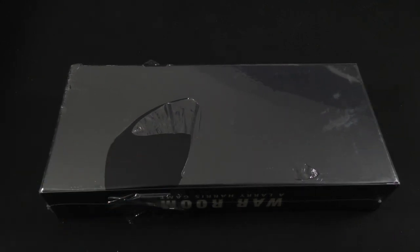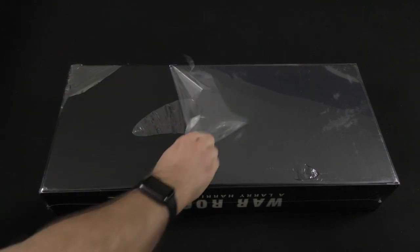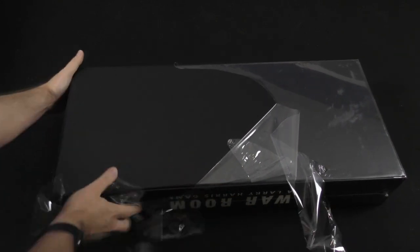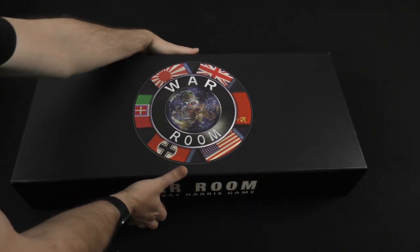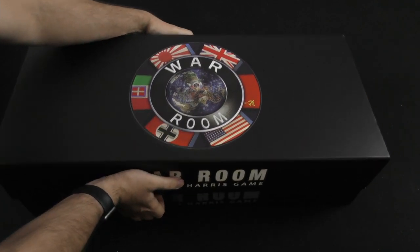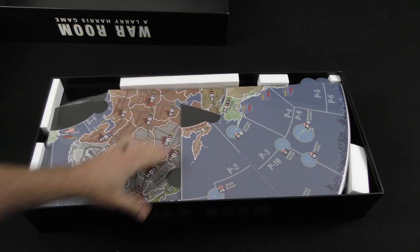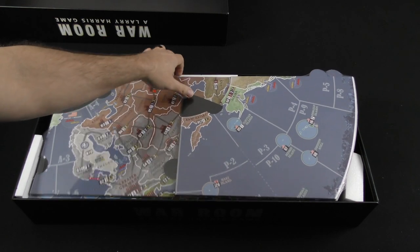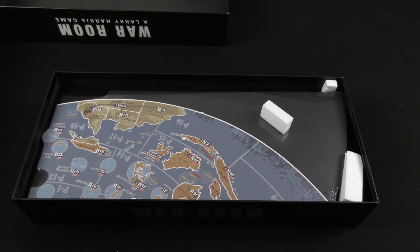As you can see, there's no artwork on the back of the box. It had already started opening a bit. Now we're starting to get a sense for the scope and scale of what we have here — this is the map, which is modular and massive.